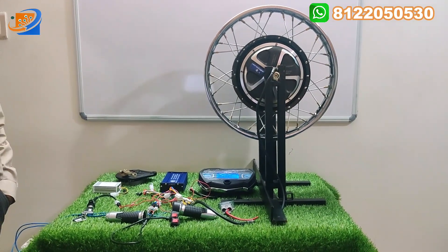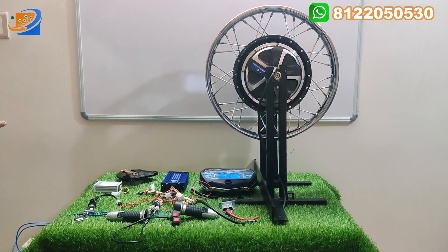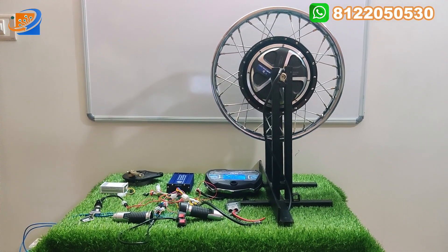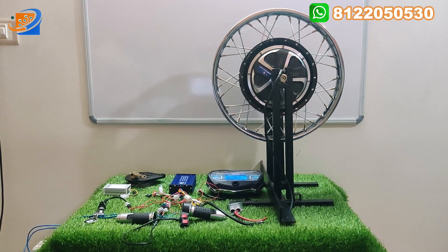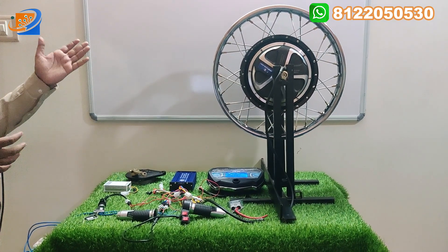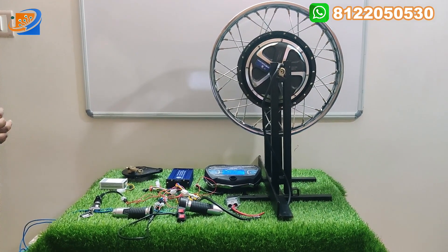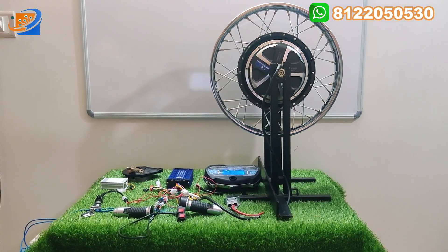Welcome to Sri Electronics and Embedded Solutions, Coimbatore. This is the hub motor for 18-inch wheel size — 48 or 60 volt, 1200 watts hub motor for hybrid conversion or fully electrical conversion. This hub motor can convert your old petrol vehicle to fully electrical or hybrid electric vehicle.